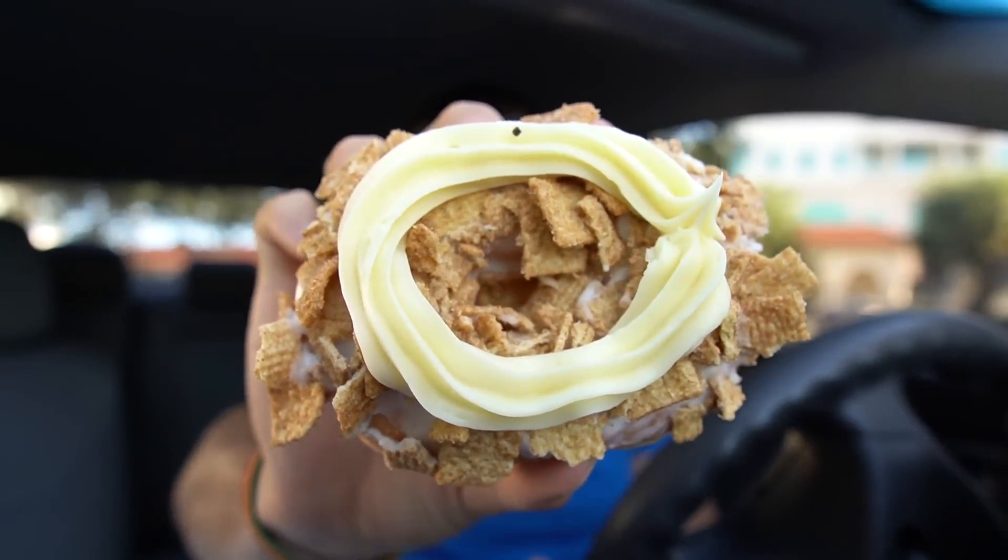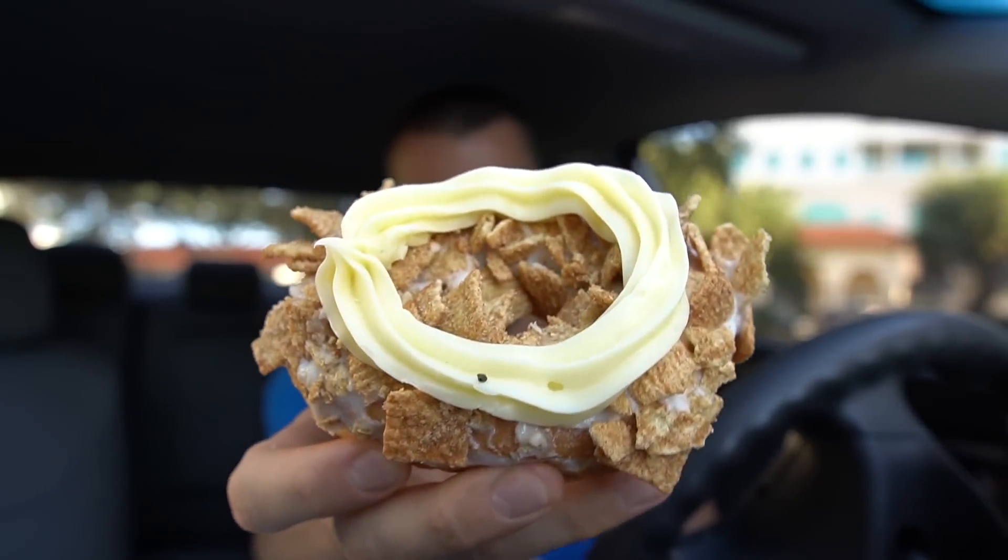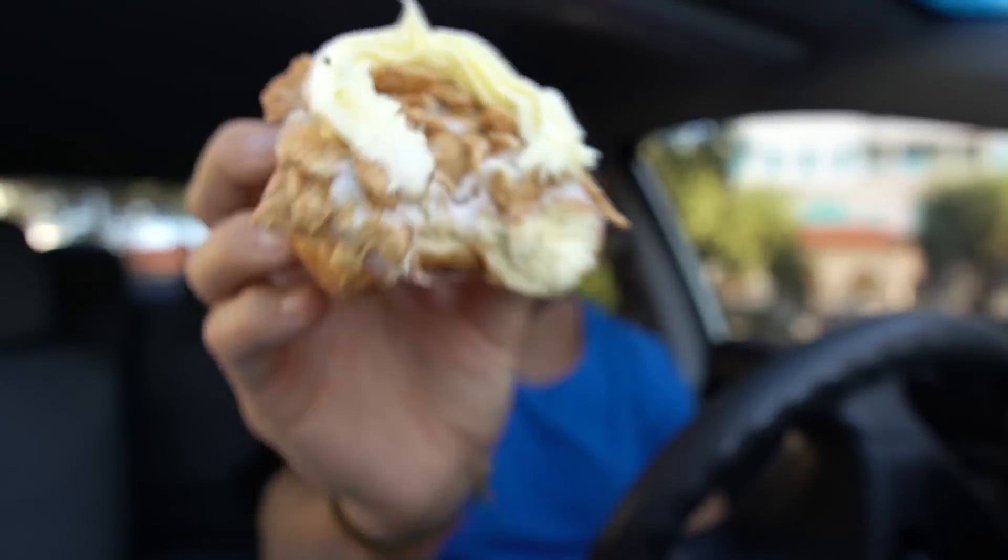The last and final donut — we have the cinnamon toast crunch: cinnamon toast crunch cereal on top of a vanilla frosted yeasted donut with a cream cheese ring on top. Cheers! That cream cheese frosting is amazing. Wow, alright — that is the start of the cheat day. The time is currently 8:39 AM.